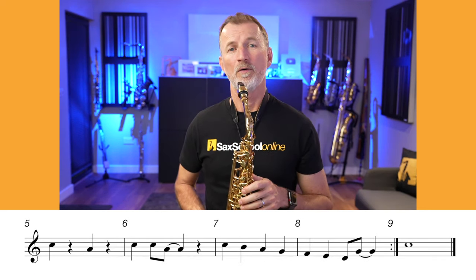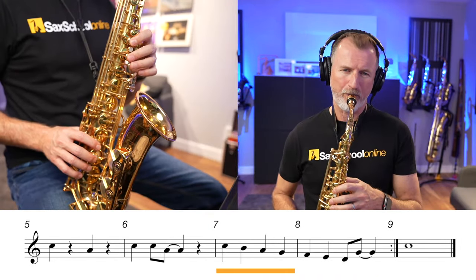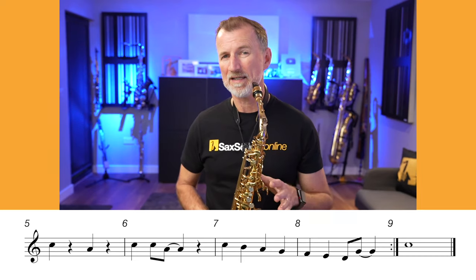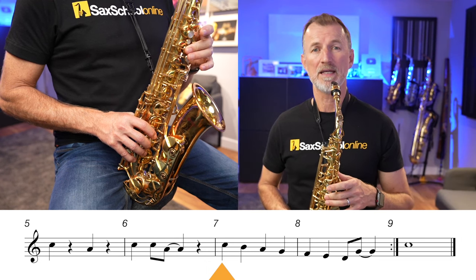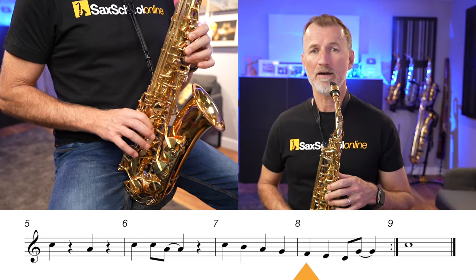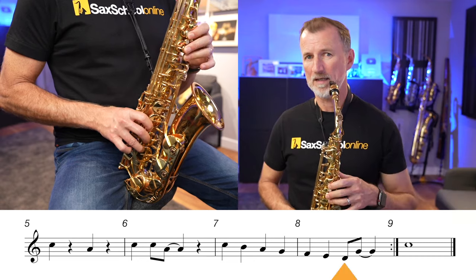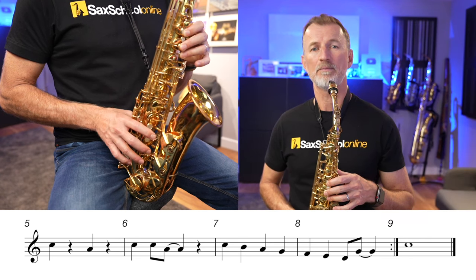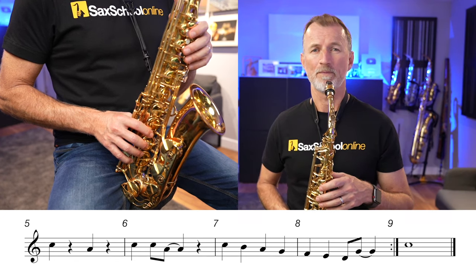We do that two-bar phrase three times, and then for the fourth time through we've got a brand new line. We get to use every note we've learned today — starting on C and running all the way down: C, B, A, G, F, E, D, G. That last bit goes from D up to G, so all we do is lift our right hand off to go from the D fingers up to the G fingers. Let's do that very slowly. Ready? One, two, three, four.